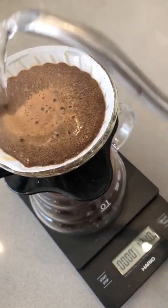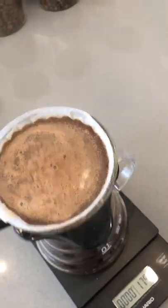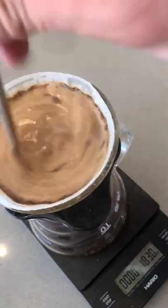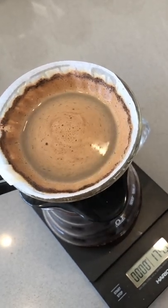We're going to do the 1 to 15 ratio, so we're looking to finish at about 180 grams of water. Just like that, you want to give it a quick stir from top to bottom. And that is how I brew a smaller cup of coffee.